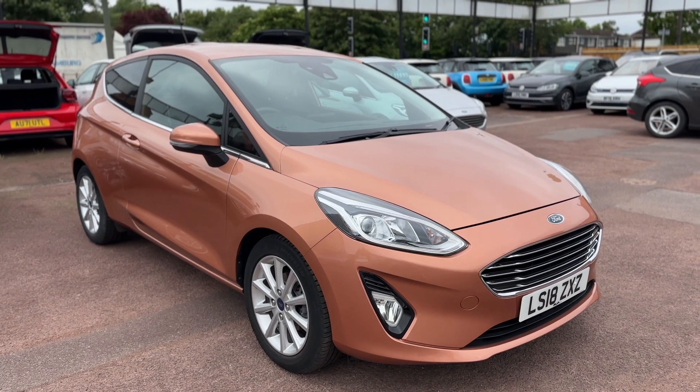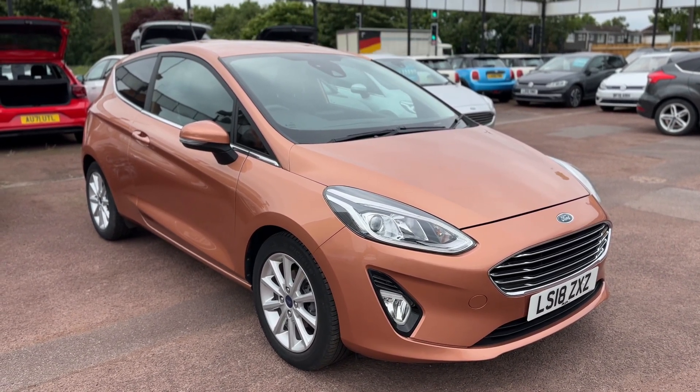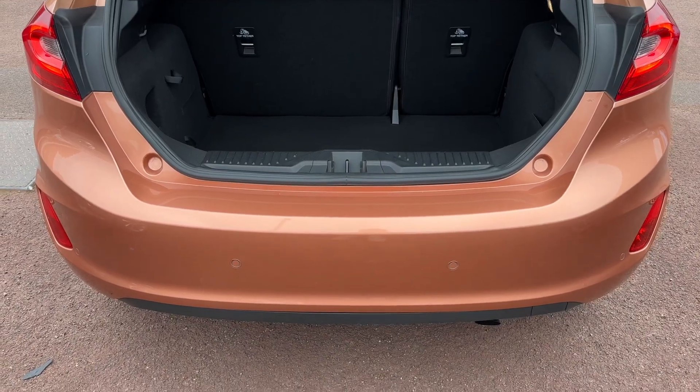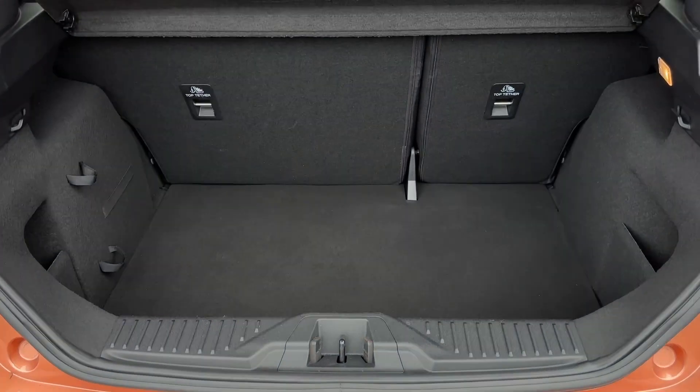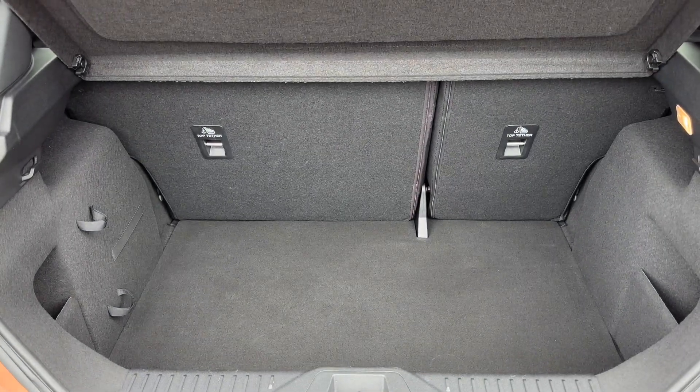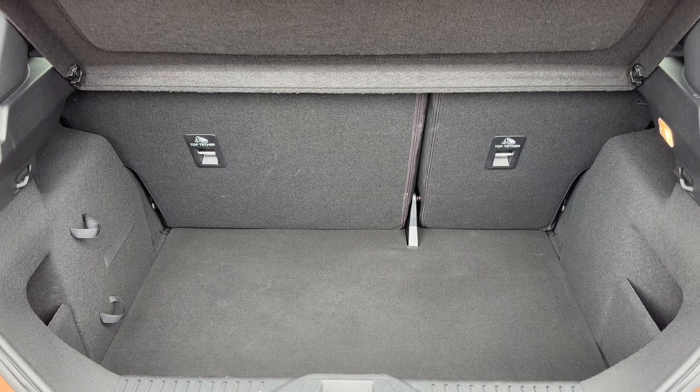Here we have the Ford Fiesta on an 18 plate. Before we climb inside, it's worth seeing the boot space. You can see we have reversing sensors as we approach the back of the car, and there's plenty of boot space along with a 60/40 split folding rear seat, should you wish to increase this space even further.